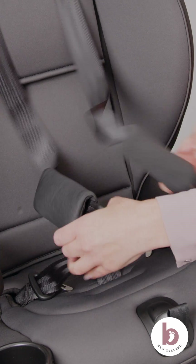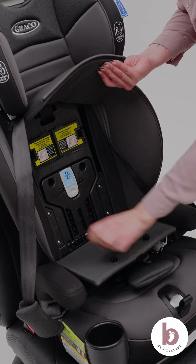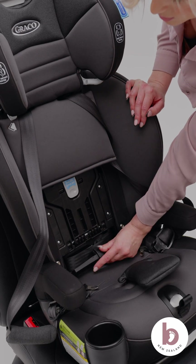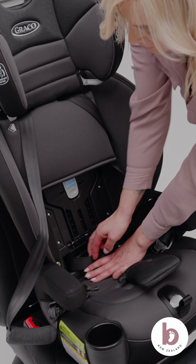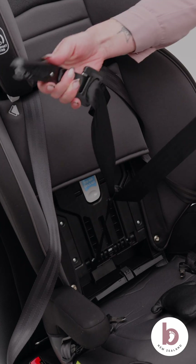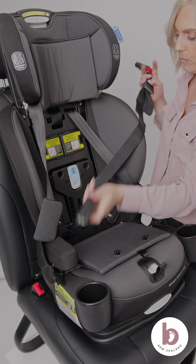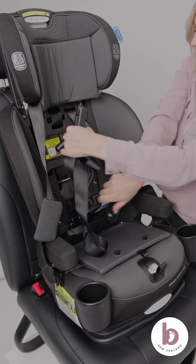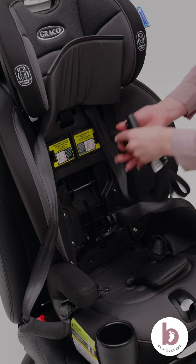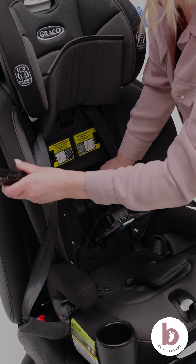Unbuckle the harness buckle and chest clip. Unbutton and lift seat pads to expose the car seat's shell. Open the Snuglock bar by lifting the lever to release. Open the latch storage door. Source the latch straps. Extend the latch straps to their maximum length by pressing the grey button and pulling on the strap. Ensure the latch straps do not interfere with the harness straps. Feed the latch strap through the forward-facing belt path. Ensure the latch strap is routed under the Snuglock bar. Ensure the latch straps are not twisted.